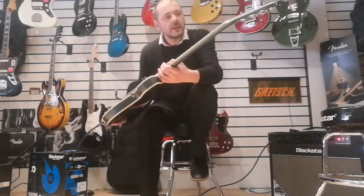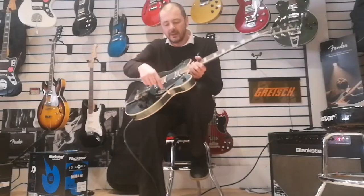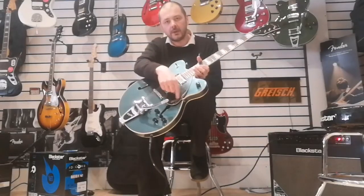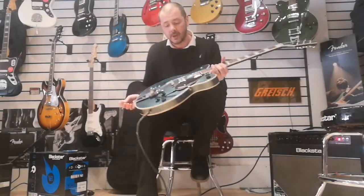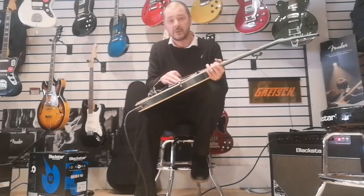I just want to say this guitar has not got a single scratch or mark on it and it's still got the film on the scratch plate. So if you want one of these guitars, this is an absolute bargain.